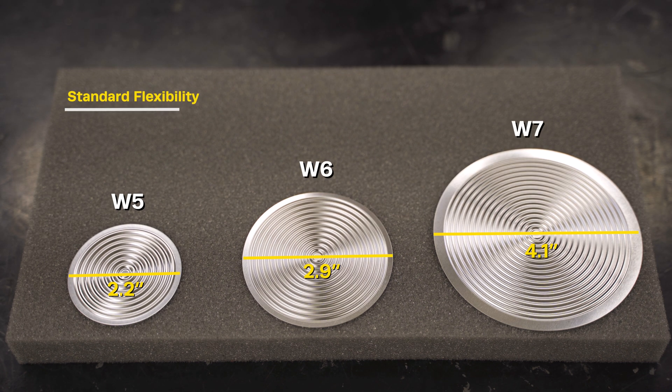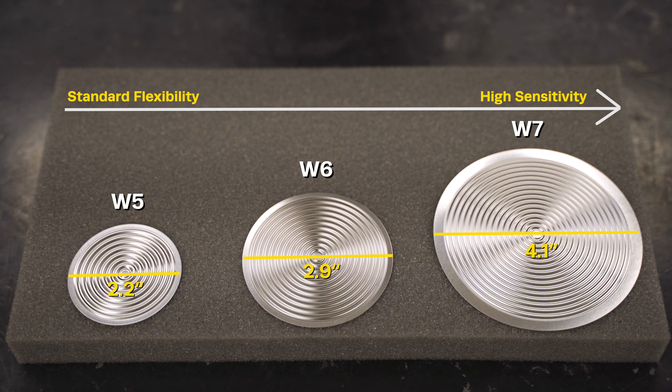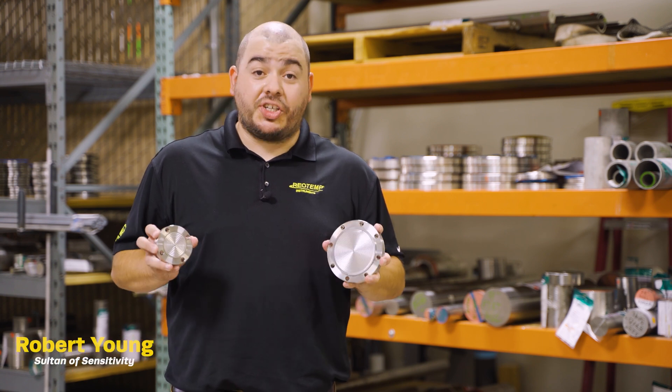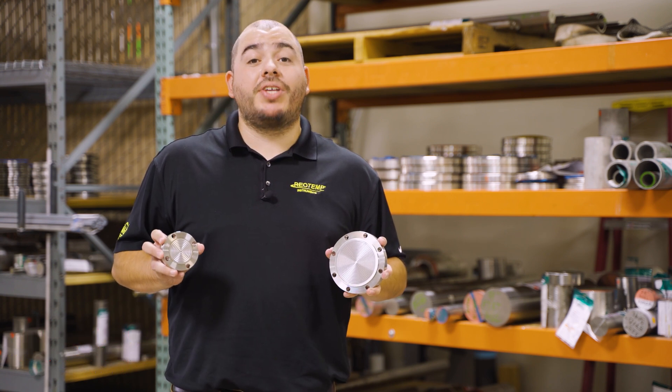As you increase diaphragm diameter, you increase flexibility and sensitivity. You also add costs in the form of more material needed to support the diaphragm, so proper sizing is critical.